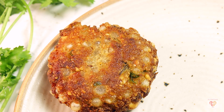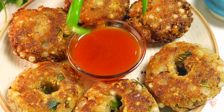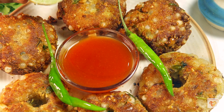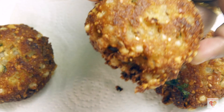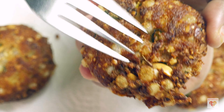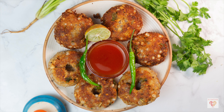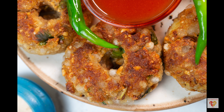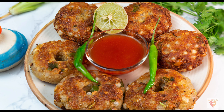Today I'll share the recipe of sabudana vada or tapioca pearls fritters. These are very tasty and I'll show them in two different ways — perfectly crispy and delicious. You can see and actually hear the crispness of these fritters. We can prepare them both in a deep-fried way and a pan-fried way. Stay tuned for this recipe — Sauce Food Corner style sabudana vada.